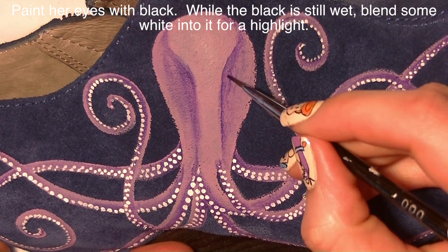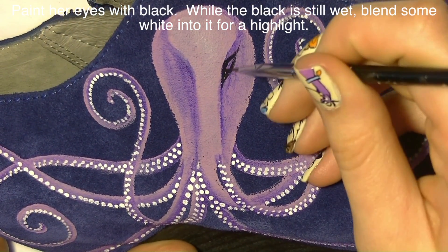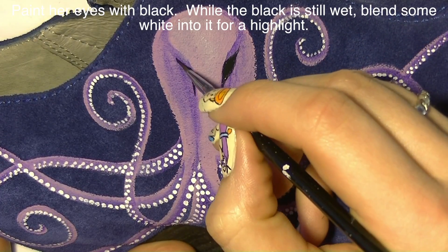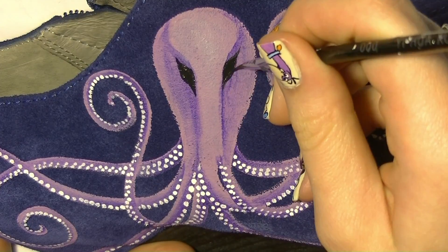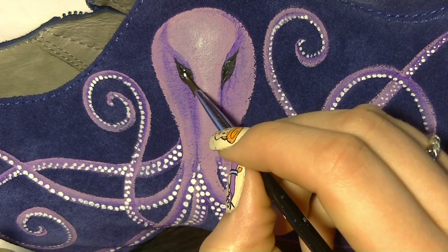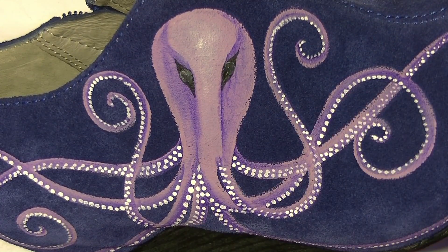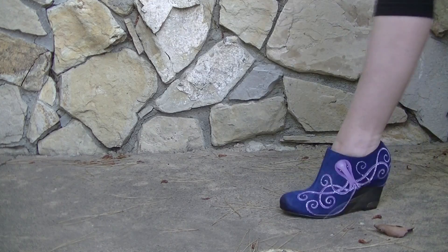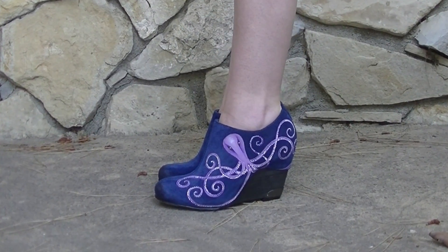I'm adding his eyes right into those eye sockets I painted before, so the placement is already sketched out and easy to position. Then I highlight them with some white while the black is still wet to blend it in, and finally I add a polka dot on each side as a reflection.